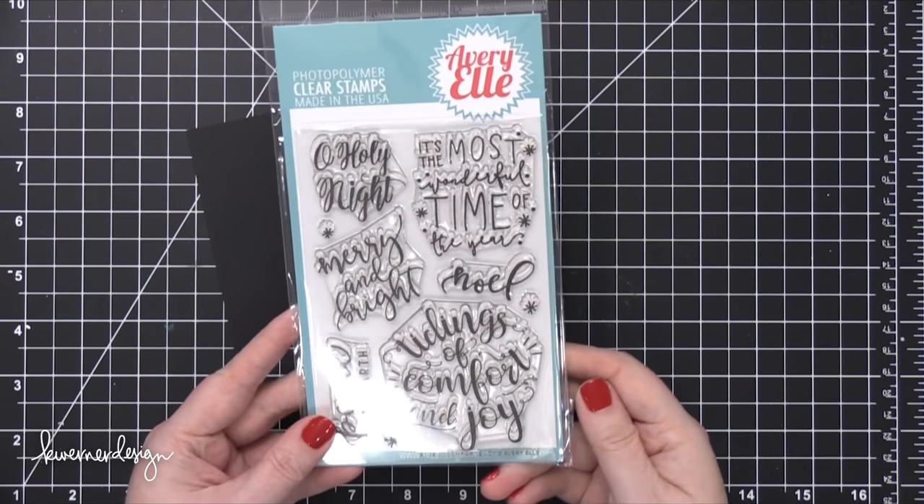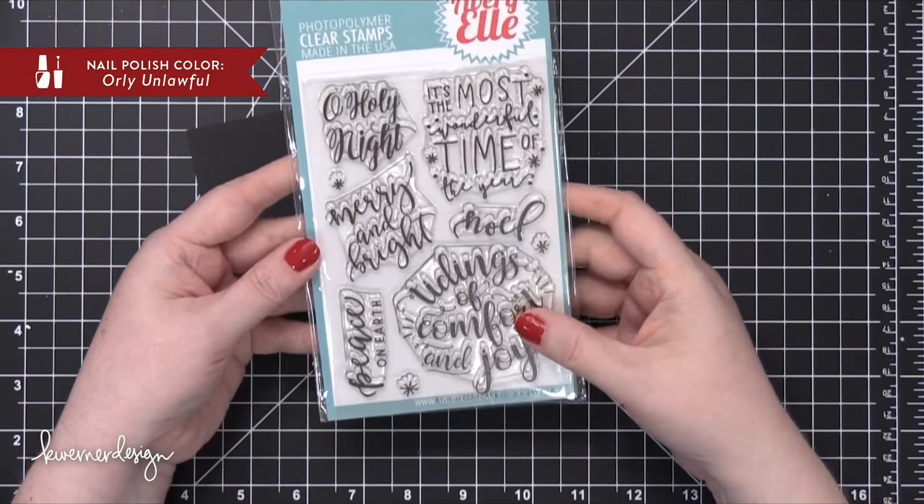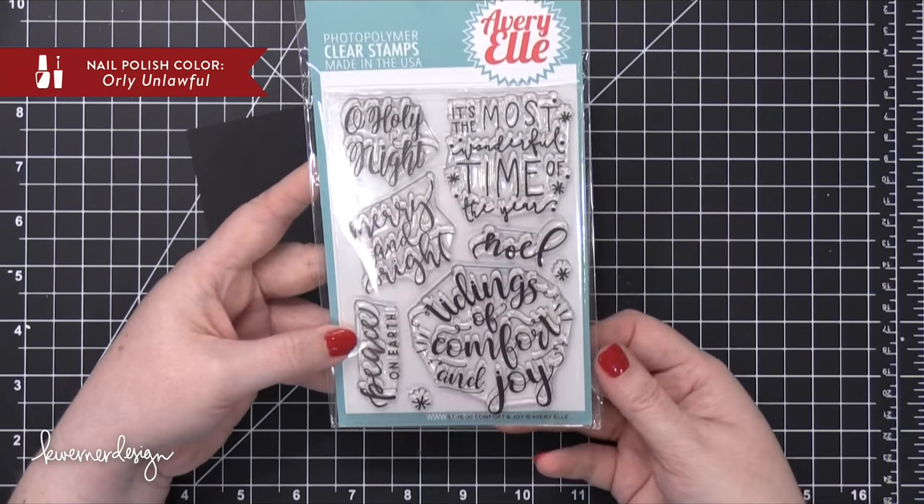Hi everyone, Kristina here. Welcome to Day 7 of the Holiday Card Series for 2016. I'm going to be using the Comfort and Joy stamp set from Avery Elle today.